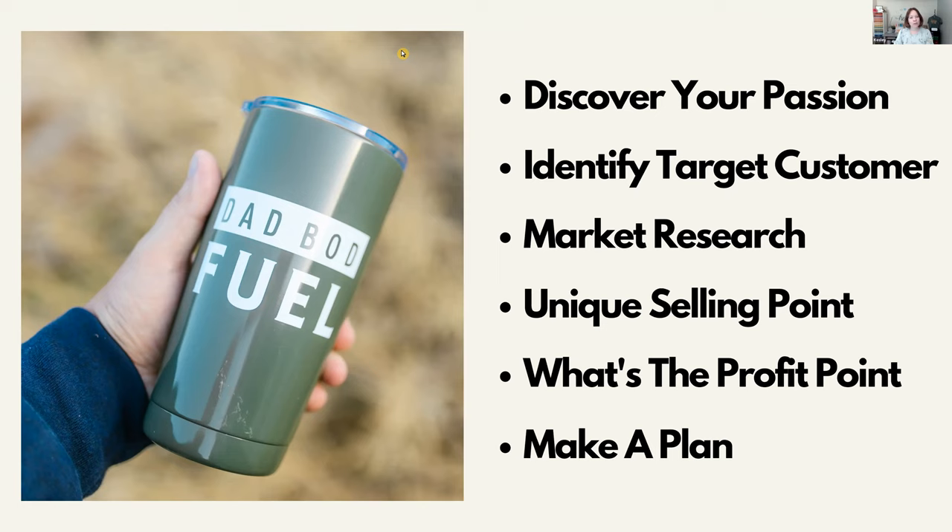When doing your market research, you really want to make sure you're not entering an oversaturated market. If you go to local farmer's markets and see what's out there — say there are 20 booths and three or four are selling candles — how are your candles going to be different? Is there already market saturation? Should you be looking for another product to promote? That's where you get into your unique selling point.